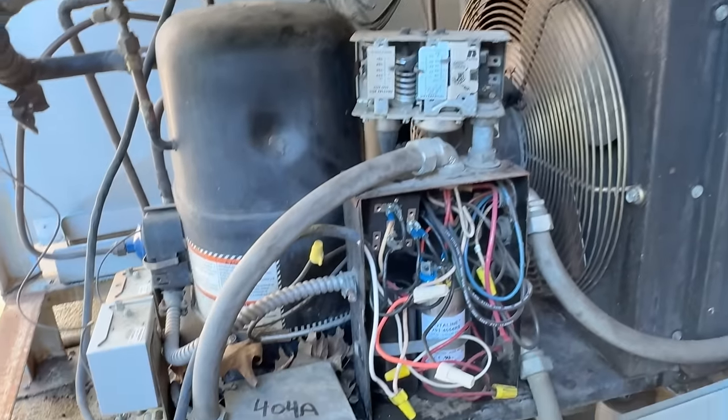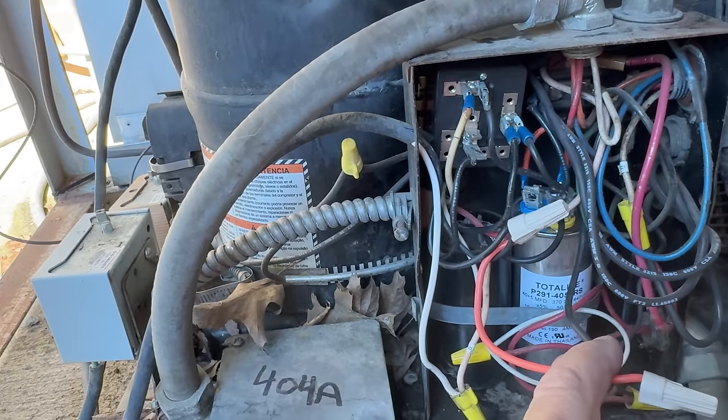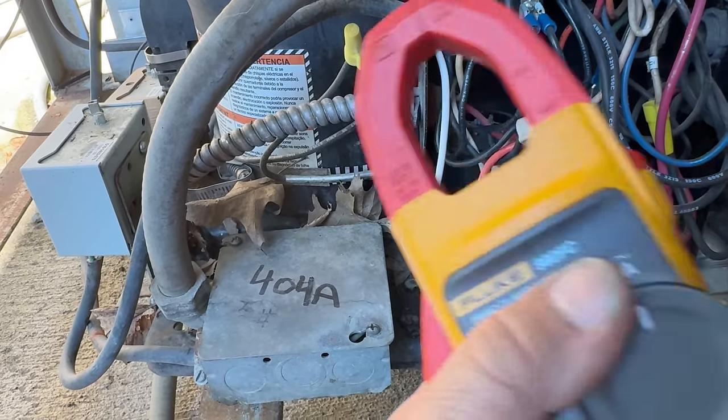It might be time for a new condenser, because this thing ain't looking all that great to begin with — which sucks that you went through all this trouble trying to get it going. But there's only one way to find out and that's to give it hell and see what you can get.